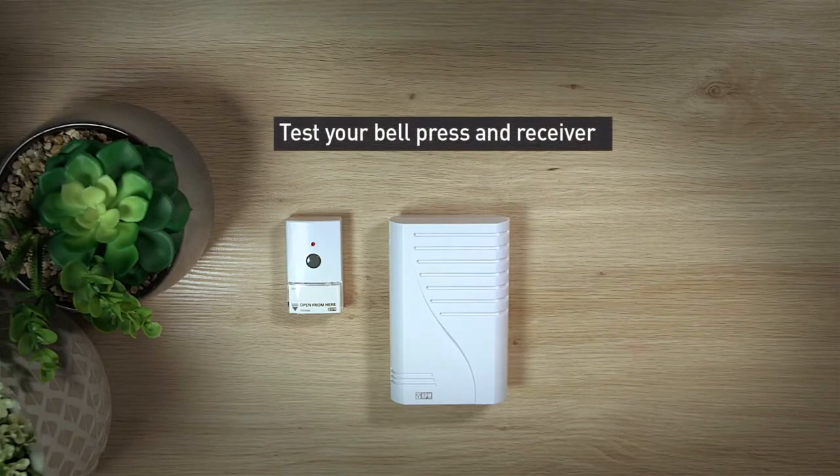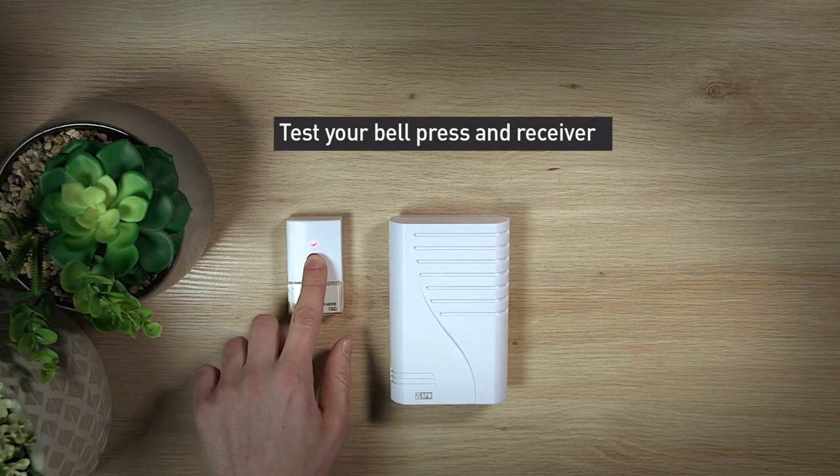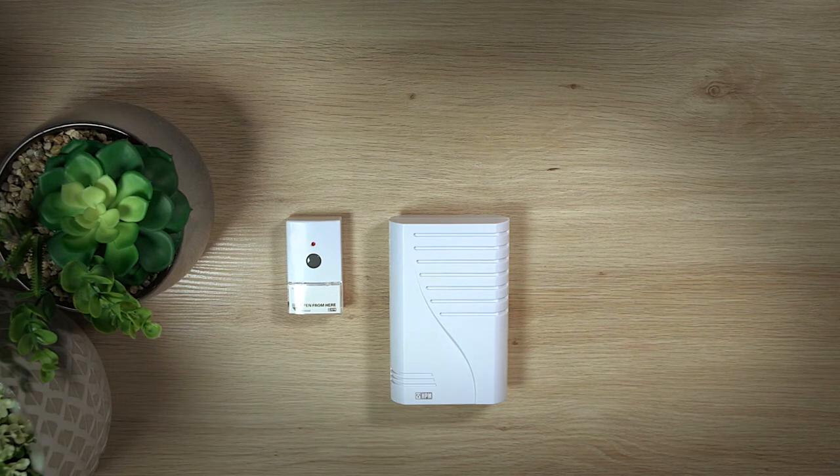Before positioning the bell press to your wall, it is recommended to perform a test ensuring both devices are within range and functioning correctly. The loudspeaker can be positioned anywhere in the home or can be wall mounted with the supplied mounting screws. The bell press can be mounted with the included double-sided tape or screws.